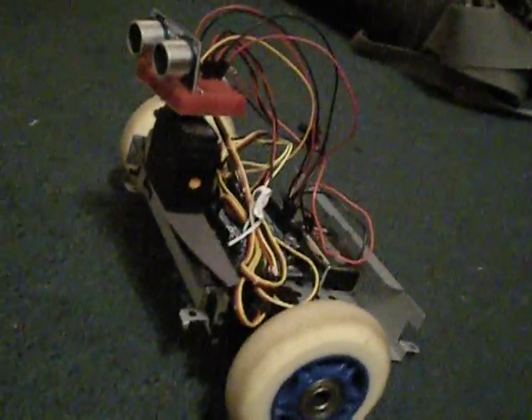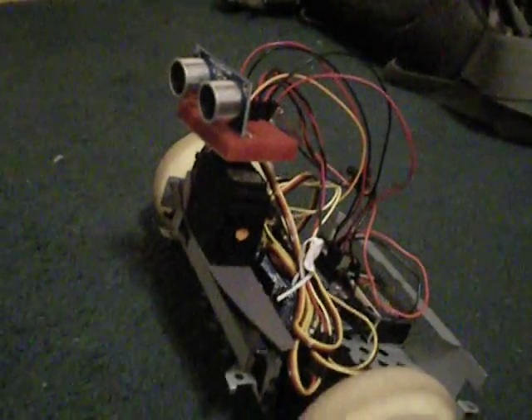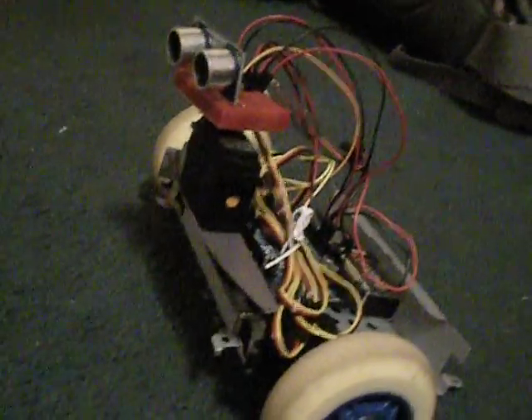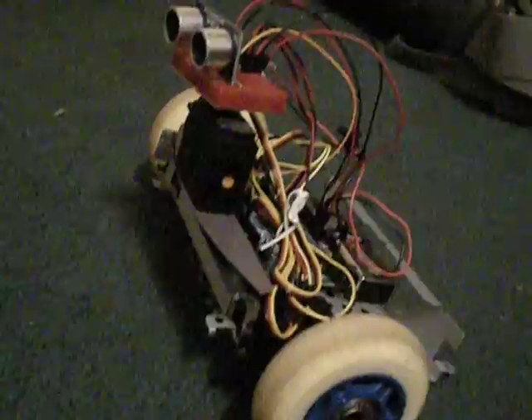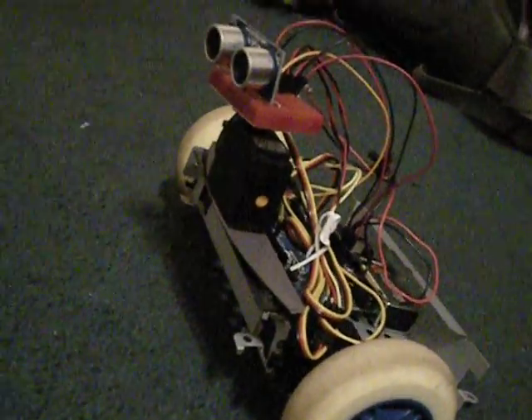That's where I'm at right now. I'm not using the Android app at this moment, but I have plans to combine this autonomous approach with the controlled-via-Android-app feature as well.